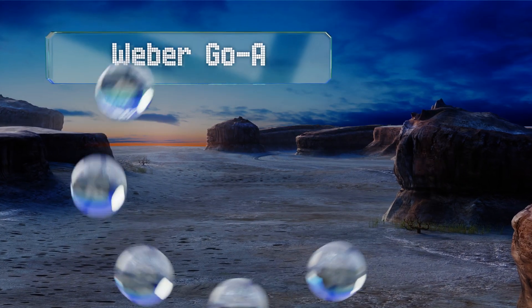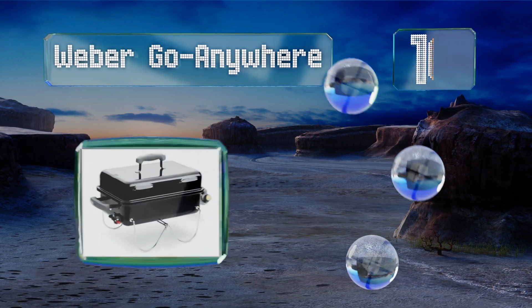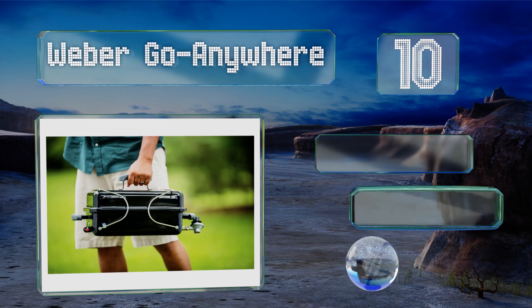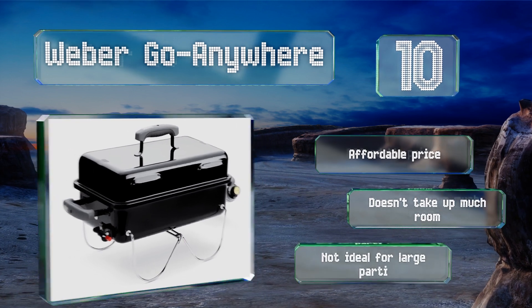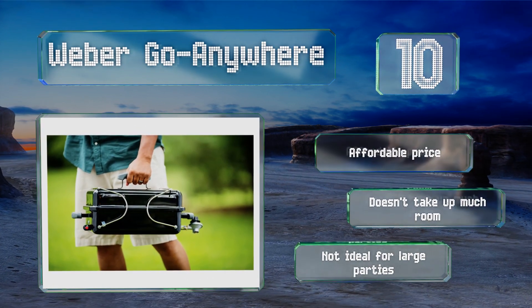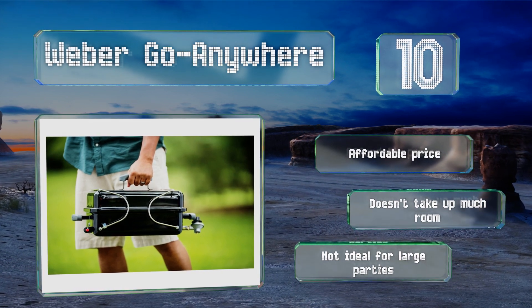Starting off our list at number 10, the Weber Go Anywhere is easier to carry and transport than most models, thanks to a handle on top and a 13 and a half pound weight. Its steel legs flip up to lock the lid in place when not in use, and porcelain enameled cooking grates reduce annoying flare-ups. This one comes in at an affordable price and doesn't take up much room. However, it's not ideal for large parties.